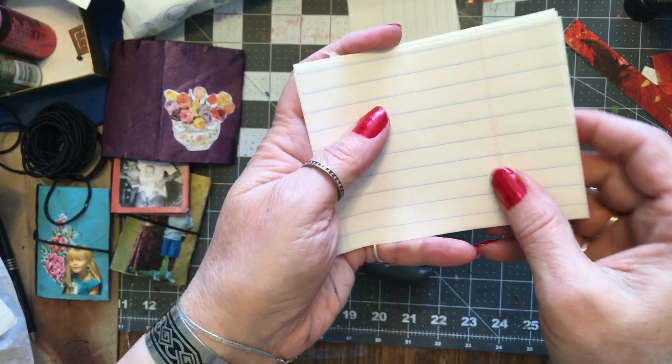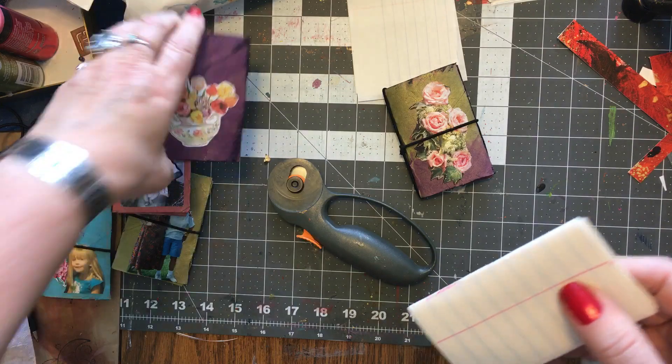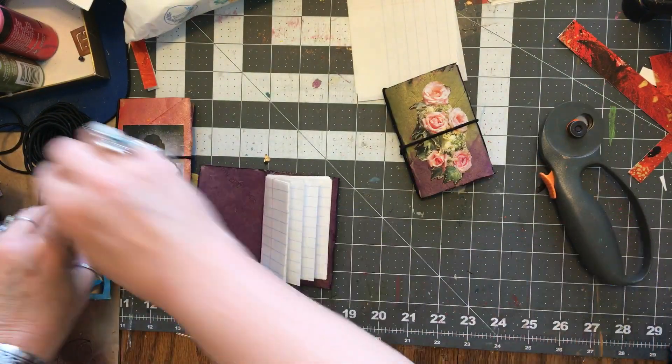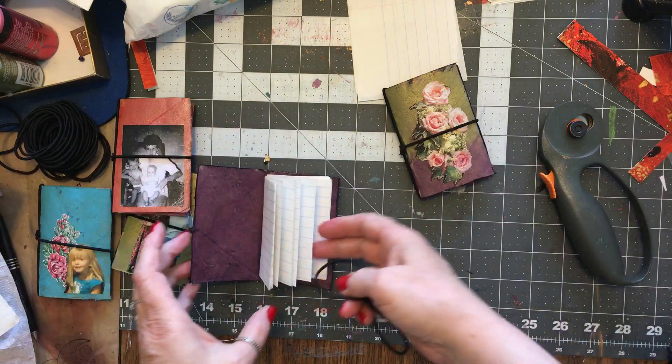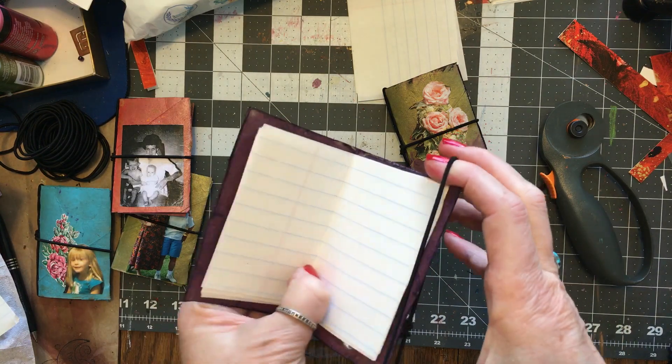Don't worry, I'm going to bring all these papers with me already cut for you, so we do not have to mess with that part of it and you will just make your little booklet and put it together.